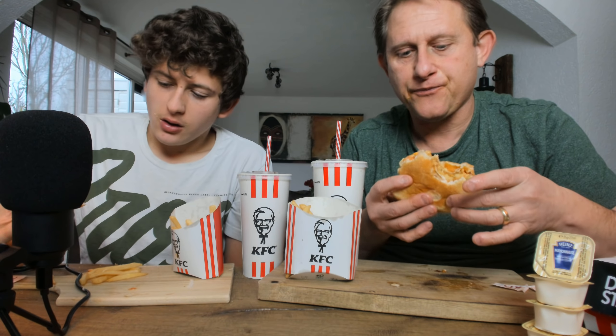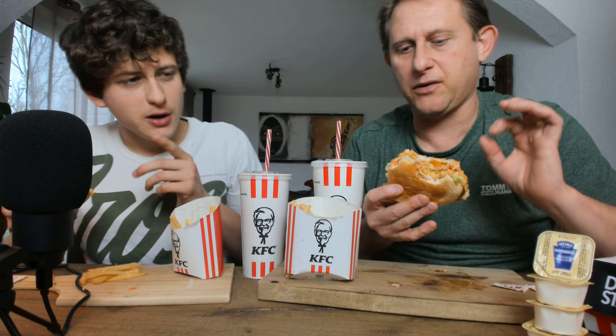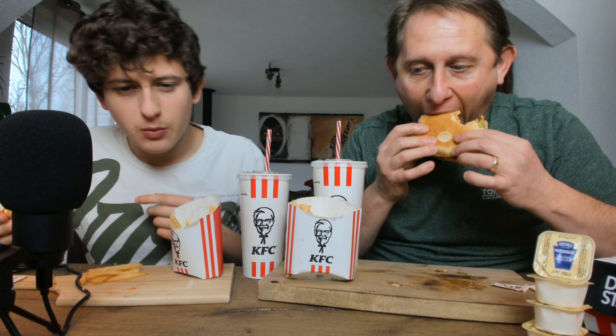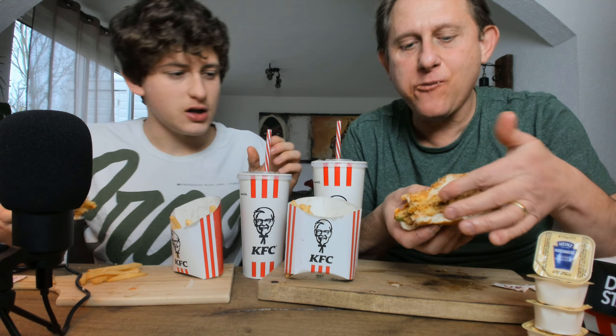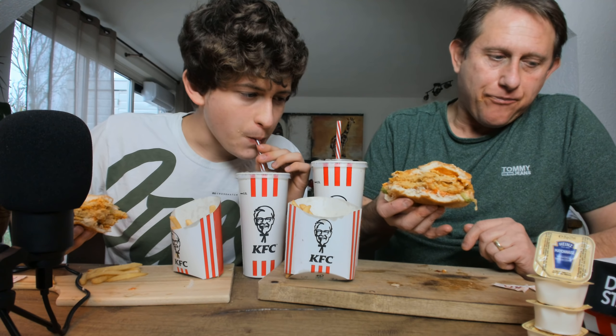But how are you supposed to know what it's supposed to taste like if it just says 'veggie burger'? They can add a flavor and write the flavor on the packaging. That's spicy — I don't care what they say, this is good. This is not a one-chili rating. They gave it one chili? One chili — they're smoking too much chicken in there. There's one little chili sign and it's actually false.